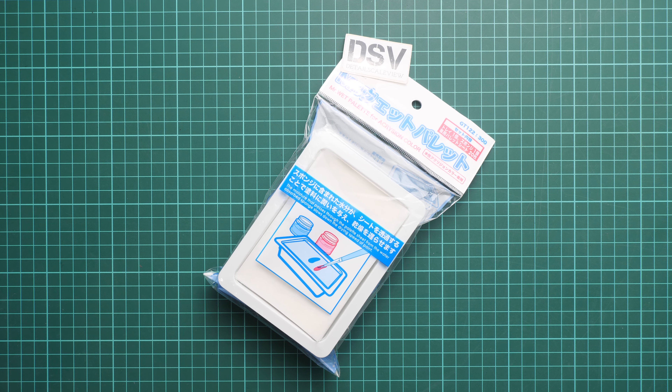Hello everyone, today we have a new video review and as you can see, this time we are going to talk about quite an interesting thing from Mr. Hobby — it's called the Mr. Wet Palette for acrylic color.